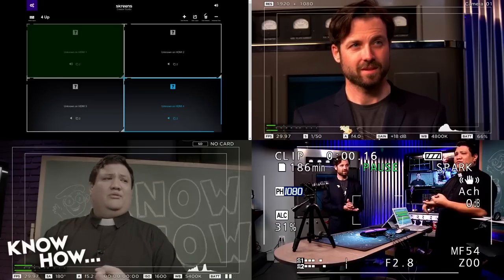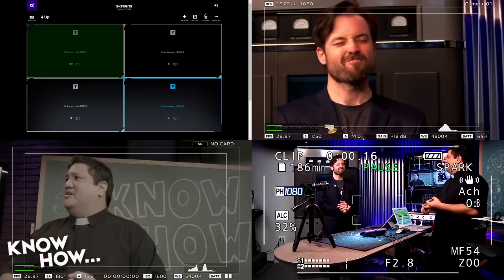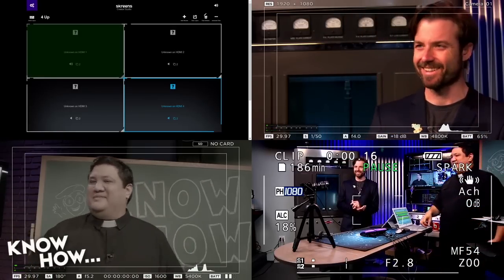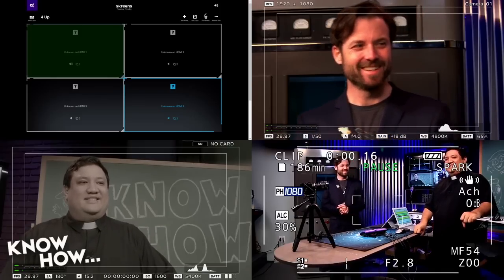And our encoder? Alex, how expensive is our encoder? $20,000. So this is a little less. Man, now the hard part is just making content.